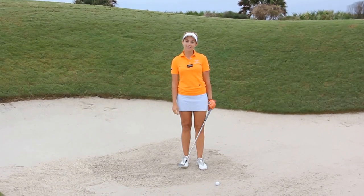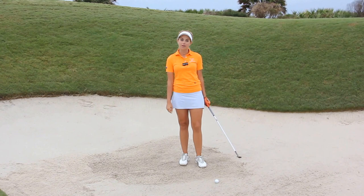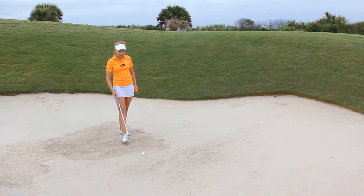Hi everyone, I'm Kathleen Eakey and I want to give you a tip so that the next time you get in a deep bunker you won't get intimidated. So here we're faced with a shot — we have a pretty steep face in the bunker and it looks kind of intimidating, but really in all actuality a bunker shot is a bunker shot.